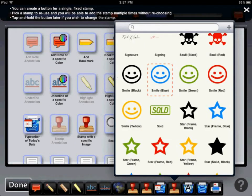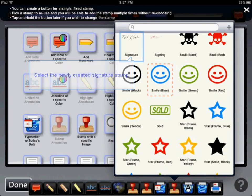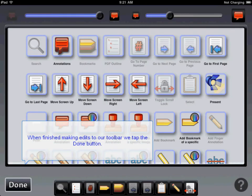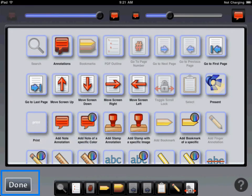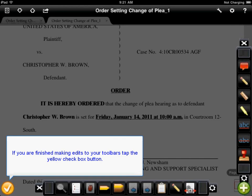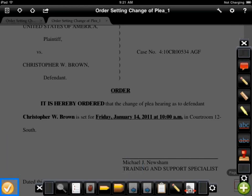Next you'll see a window asking you which stamp you would like to use in conjunction with this new button. From here we'll select the signature stamp and then it will be added to our toolbar. When we're finished making all the changes we want to our toolbars we simply hit the done button. If we're done making changes we then just tap the check mark button in the lower left hand corner of this screen.